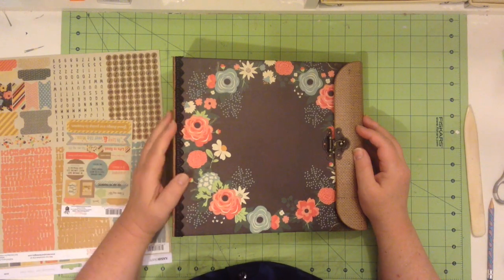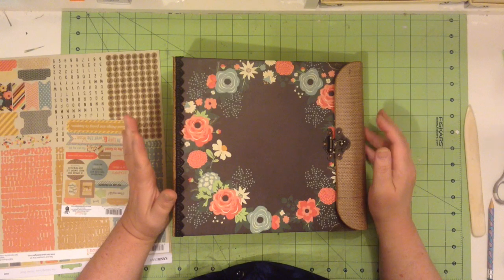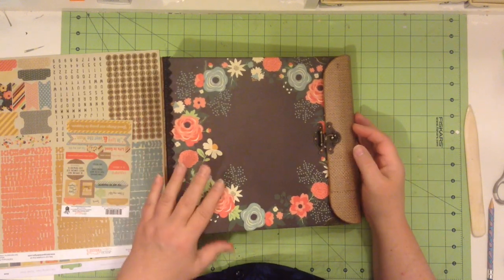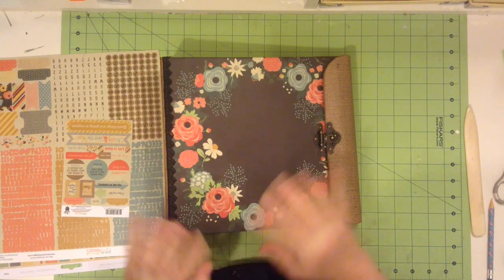Hello everyone, and welcome to a walkthrough of the latest project for Paper Architecture with Sabrina. I've created the instructions for this project, but I'm going to do a little bit of a walkthrough.